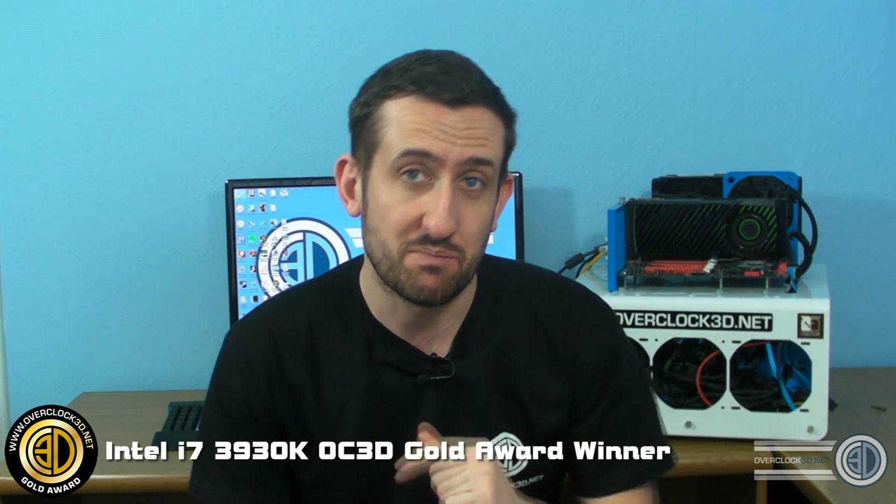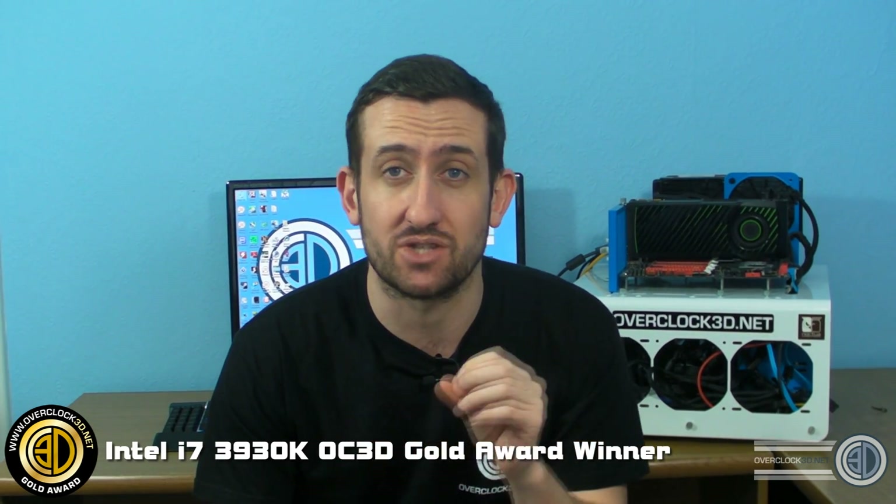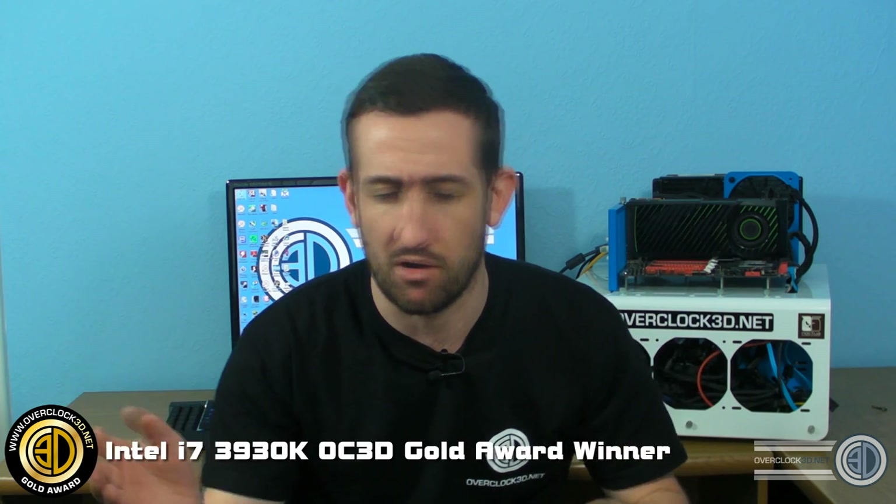To be perfectly honest with you, if this was my money and I had the choice of the 3930K and the 3960X, there would be no way I would buy the 60. You're better off getting the 30. In pretty much every way they're almost identical — it's just almost not worth spending that extra money. This is almost like the days of the 970 versus the 980 again, though obviously things have changed with the 2011s.